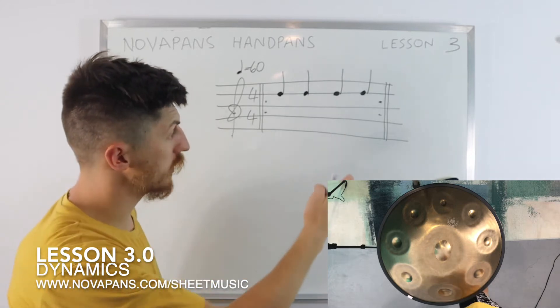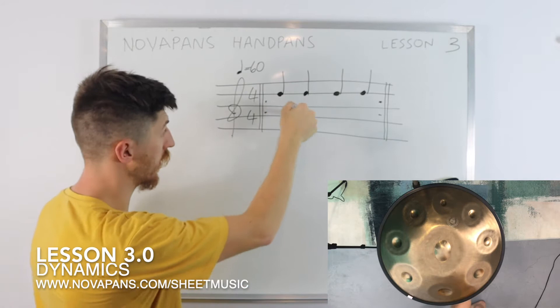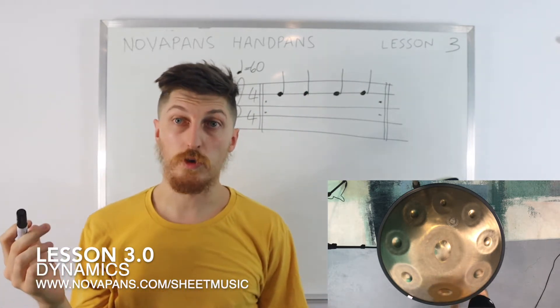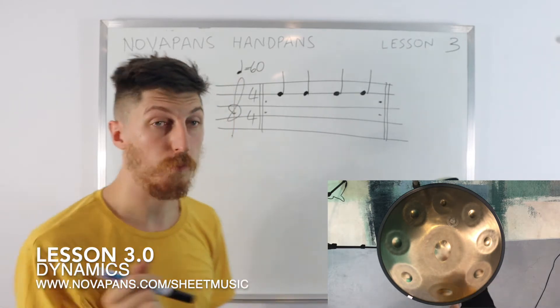So those are four crotchets played on the seventh note. If you're unsure what these notes are or what the lines mean, you've probably missed a lesson or don't understand a previous one. If you are unsure, message us and we'll help out — no problem.